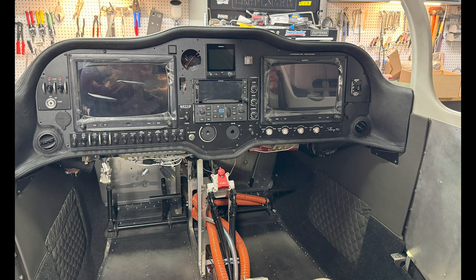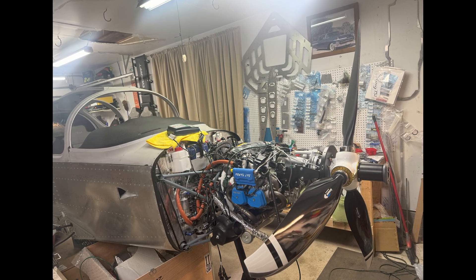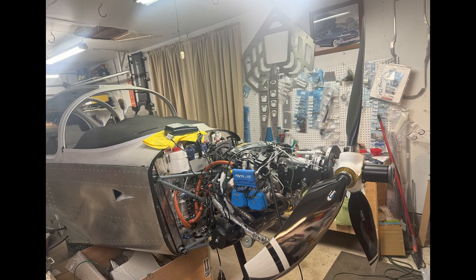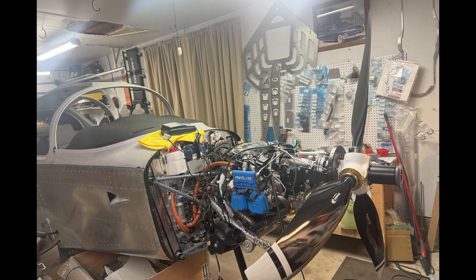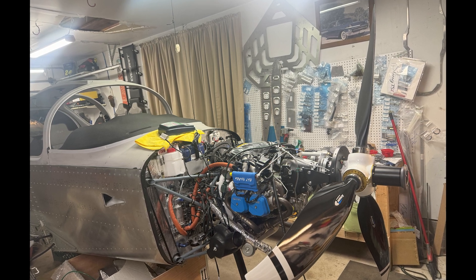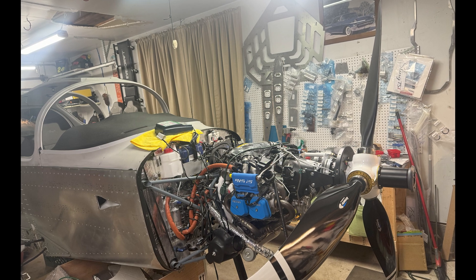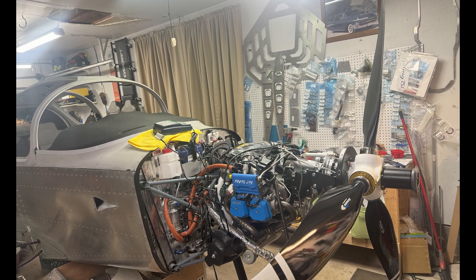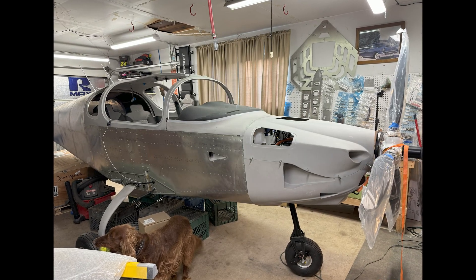Here is the mounting for the propeller. We went with the Air Master propeller — the electrically actuated prop — and we've really been happy with it so far. Obviously we haven't flown it yet, but the quality seems very good. The propeller blades are very lightweight but show really good craftsmanship.